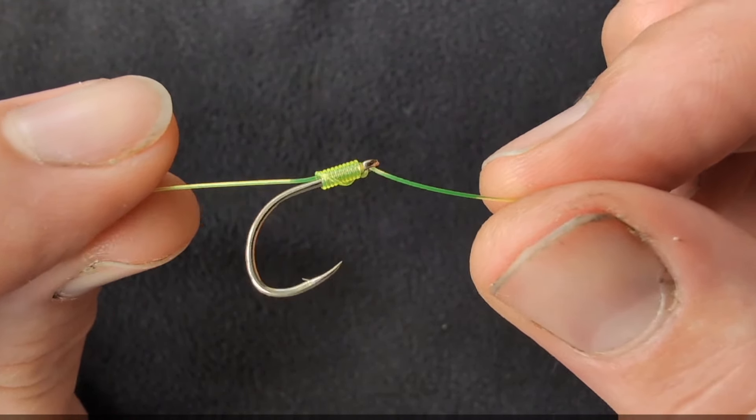Begin by threading your hook link material of choice through the front of your eyed hook. Tie a small overhand loop in the end of your line and cut off the tag end.